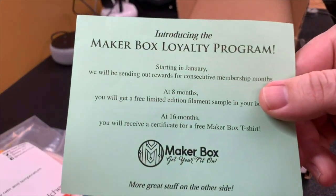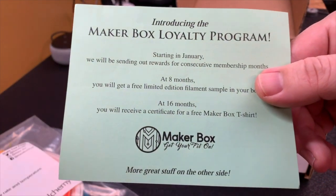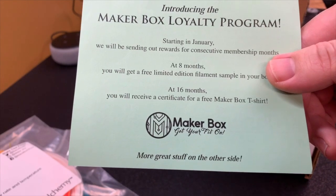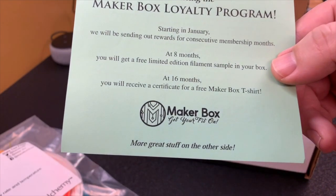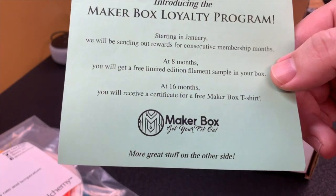I have a flyer about a loyalty program. It looks like at eight months I'll be getting a limited filament sample, and at 16 months I might qualify for a t-shirt.